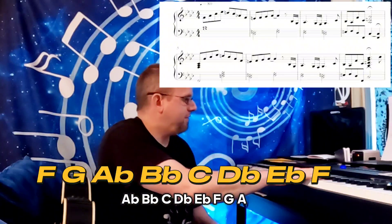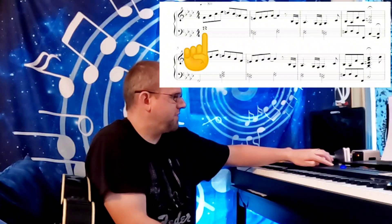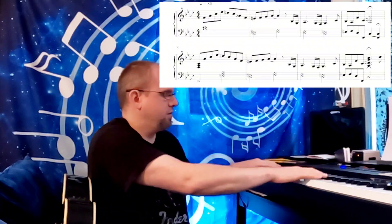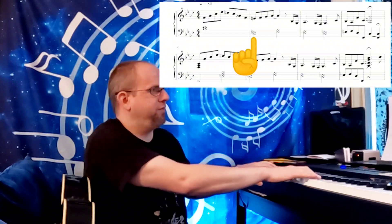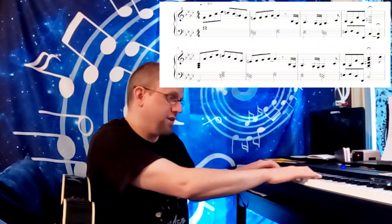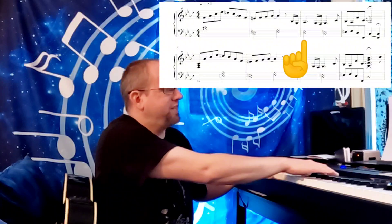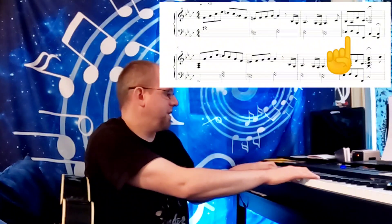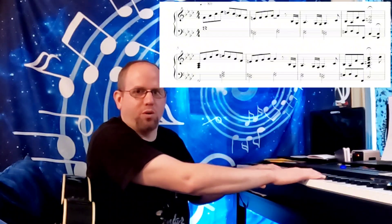We're starting off with an F minor chord with an A-flat in the bass. The A-flat is in the chord — it is the minor third. Then it goes to a C chord, which is the five chord in the key of F minor. Then it goes to the sixth chord, D-flat major. It goes back to the C, which is the five, and then resumes back to the one chord, F minor.